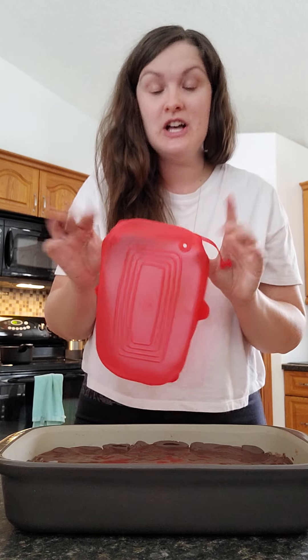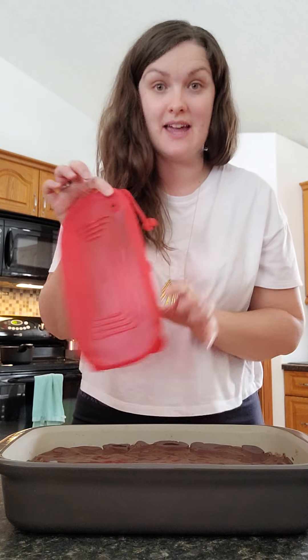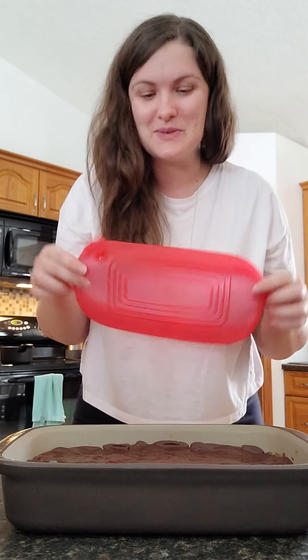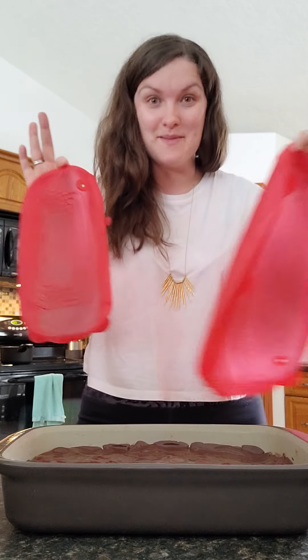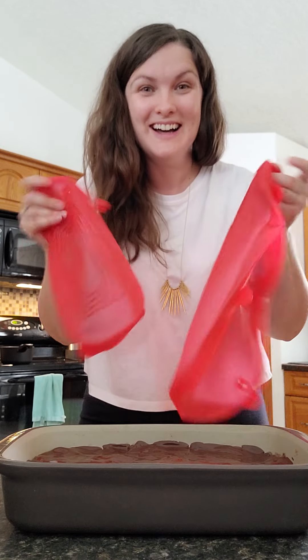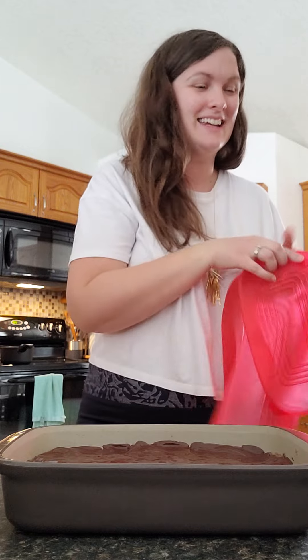It really helps cut down on waste. They are silicone, so they're technically dishwasher safe — I usually just hand wash them because they're a little awkward to put in the dishwasher. It comes in a set of three, so wish me luck finding my third one that I need. If you would like the recipe for these delicious chocolate peanut butter squares, send me a text saying 'recipe' and I will send it your way.